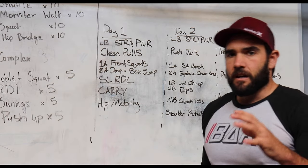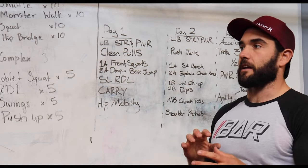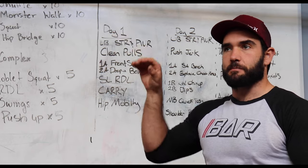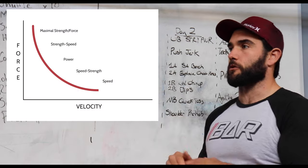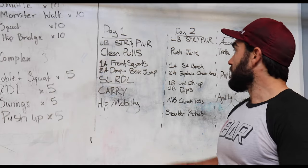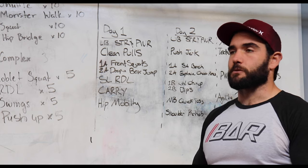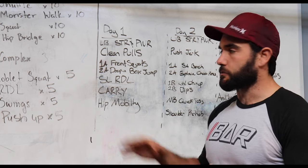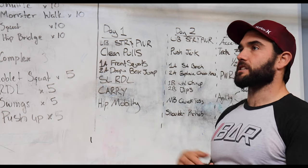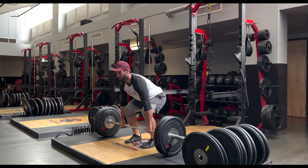Day one is our lower body strength and power. We're going to start our workout with an Olympic-style lift or power-based movement where we're going to be challenging what's known as strength-speed. It's in between maximal strength and power — a heavier load, but we're moving it quicker with good velocity to develop that power. We're starting with clean pulls because we can really amp the weight on this exercise. Your exercise selection is critical when it comes to power. Clean pulls develop lower body power and strength in a coordinated fashion to get a lot of vertical forces.